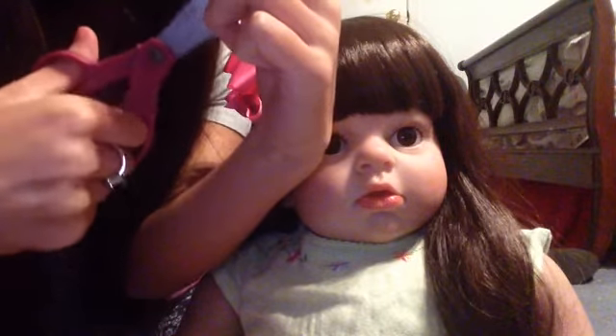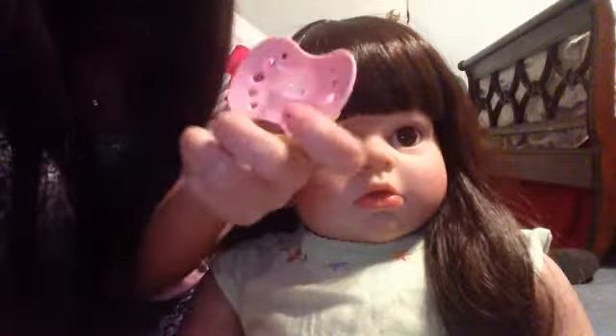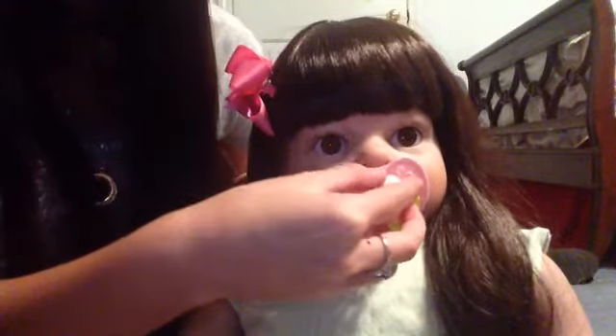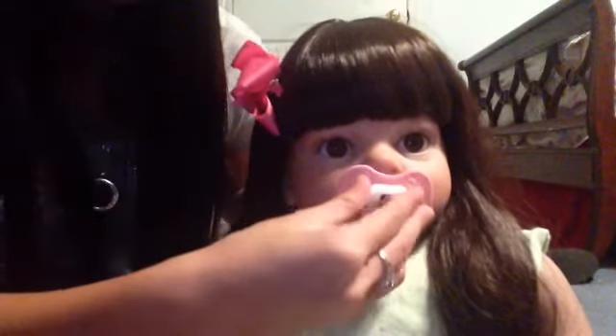Just gonna cut it right there. Then pull them out and squish it like that — it helps get them to fit in the mouth easily too. Now I'm going to try it in her mouth. Oh, and that was perfect.